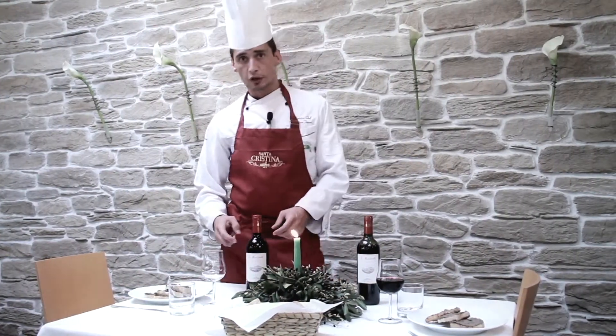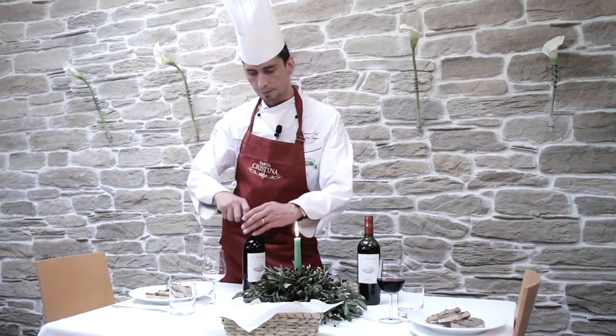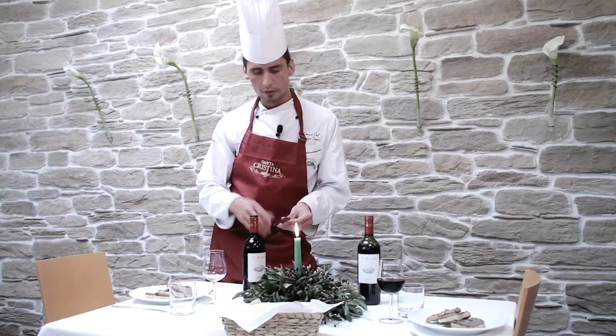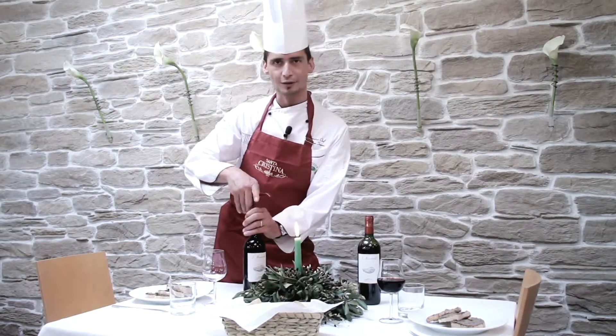I'm going to match my dish with the Santa Cristina Le Maestrelle 2010. It's a Sangiovese-based wine with a typical red fruit flavor, and it matches perfectly with my Crostino Toscano.